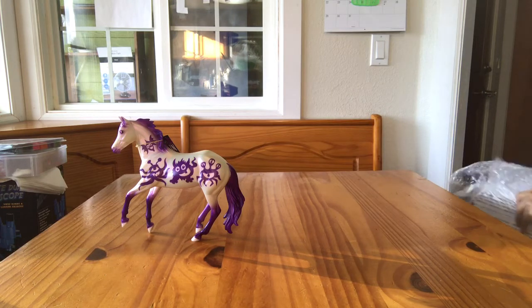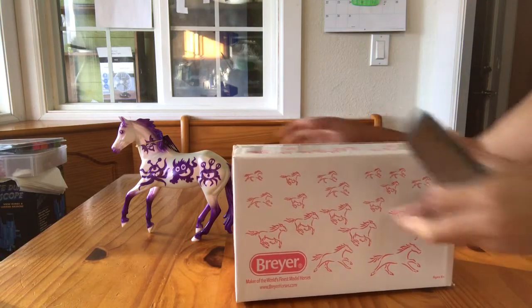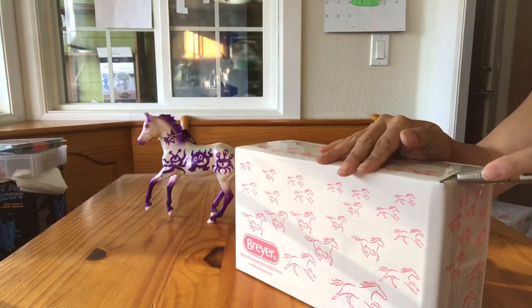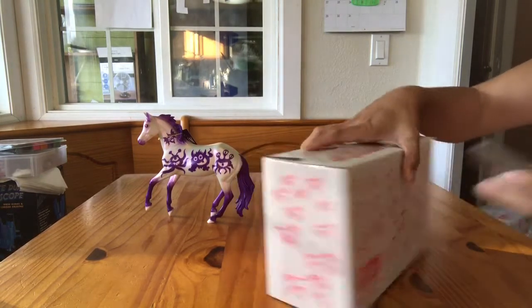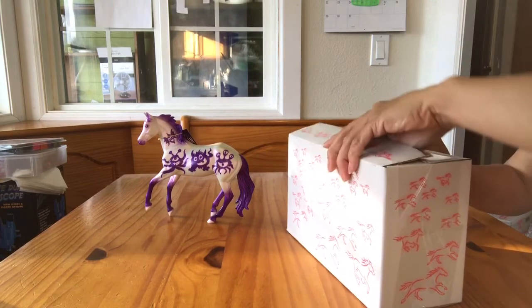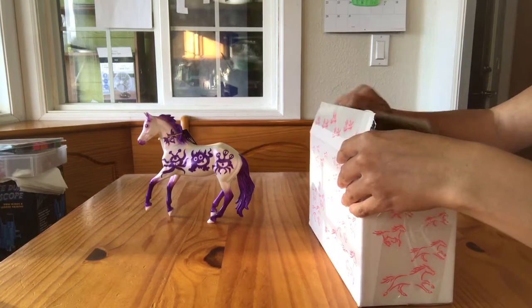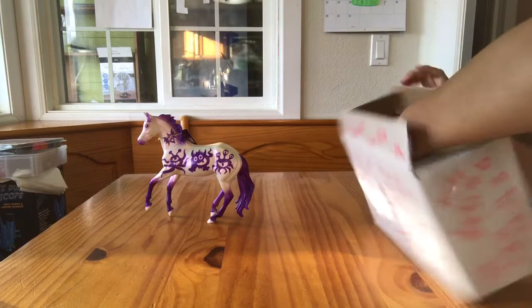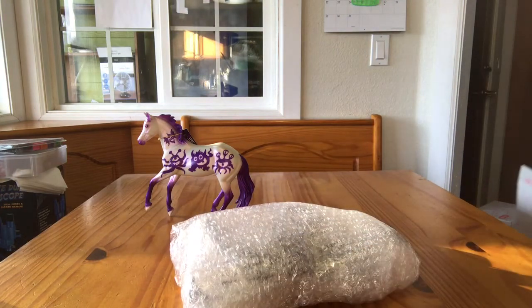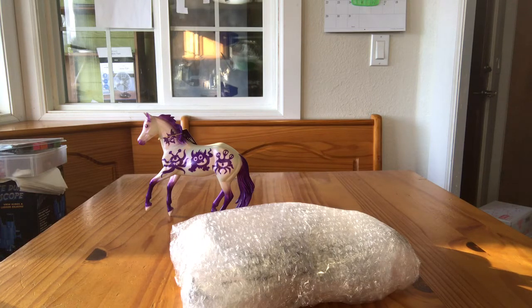So there is Goblin. Now here is Crane. This was the 2016 classic Halloween special run. He has more of a ghost or skull theme to him. He's the classic rearing stallion — the Rearing Rex mold — in a blanket Appaloosa, and he's got skulls on his blanket. I'll open him up to confirm that. I'll put Goblin's wrapping back in Goblin's box, and I'll put Crane's wrapping on Crane's box.